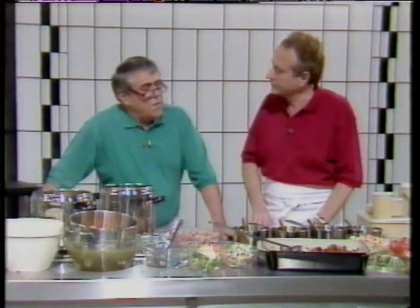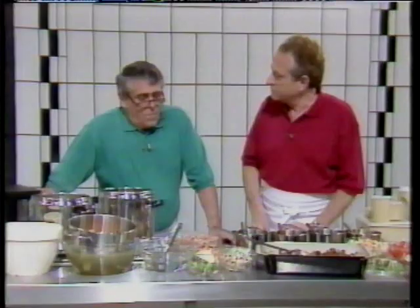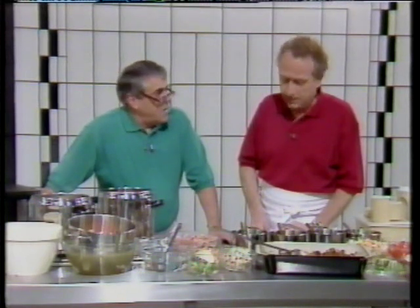We've got our full range of stock. You can use a skewer, but as you know we can always pick it up straight away. They freeze beautifully well, so you don't have to make your stock too often — once a month, twice a month.